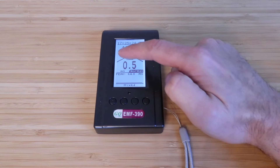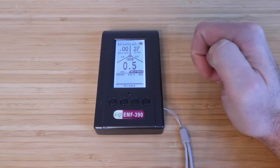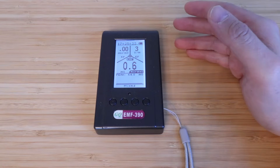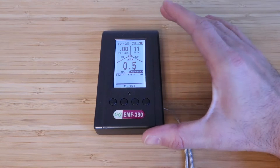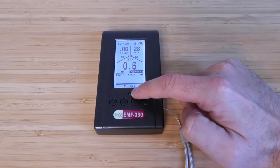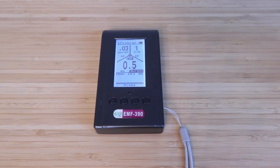At the top you've got your RF rating, your EF rating, and then your EMF. If you put it next to something like your Wi-Fi router, your cell phone, or something generating an EF, RF, or EMF frequency, this will measure that. If it's too high you're going to get a little yellow light blinking and you're also going to typically hear an alarm.